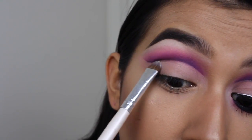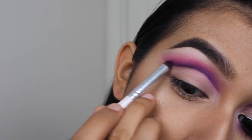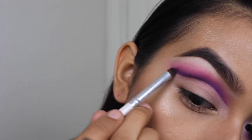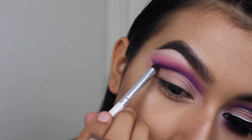And then to set the concealer, I'm using that white eyeshadow. So I added a little bit more of that purple shade — not the dark purple, but the purple just above that — just to blend out the harsh line that I created with the purple. On camera it didn't look too harsh, but in person it looked a little harsh.